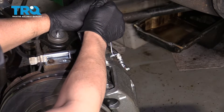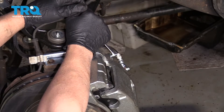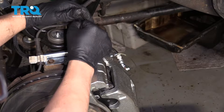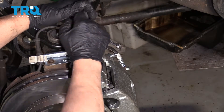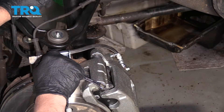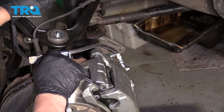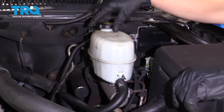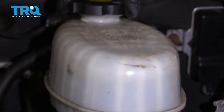Pump it up one more time, three times, then hold it. That looks good — snug the bleeder screw down. Pump it up again to confirm it feels good. Check the brake fluid level in the reservoir and make sure it's up to the max line; adjust if needed.